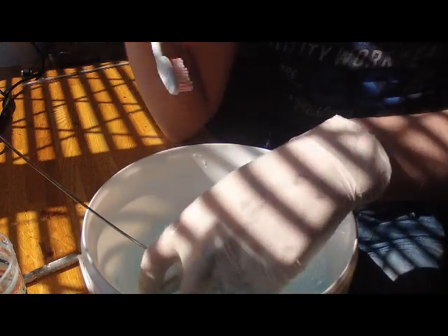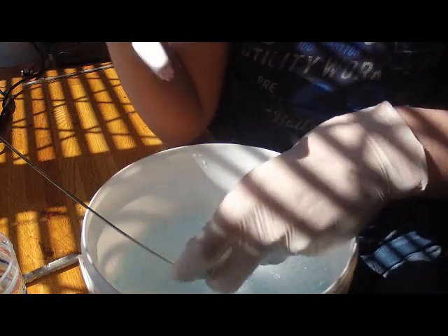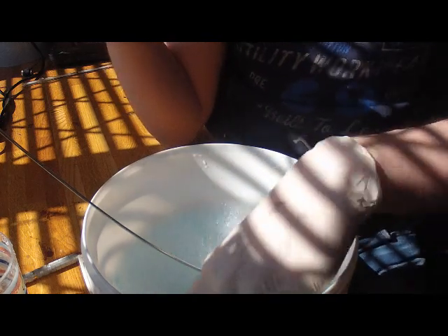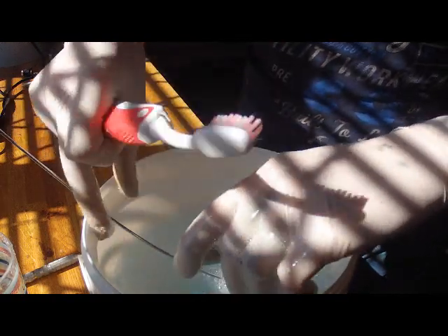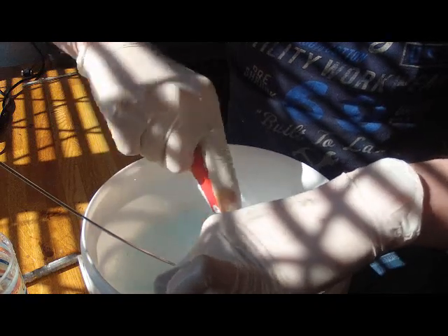Make sure you've got latex gloves on. Like I said, any fingerprints are actually going to show up. So really you should be trying to handle the parts as minimally as possible. But obviously as we make pens, that's a little bit difficult because the parts are so small. So as long as you keep your latex gloves on and just be really thorough in your cleaning. So I'm just going to start scrubbing these down.